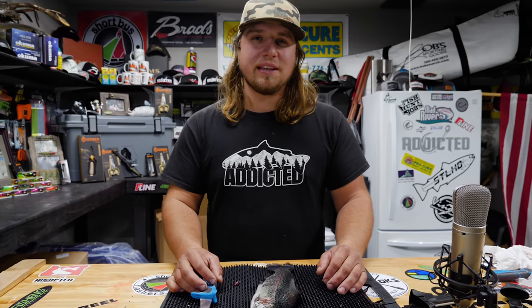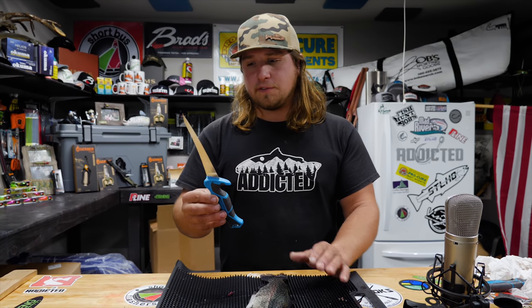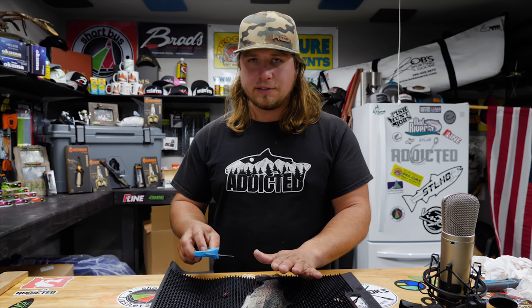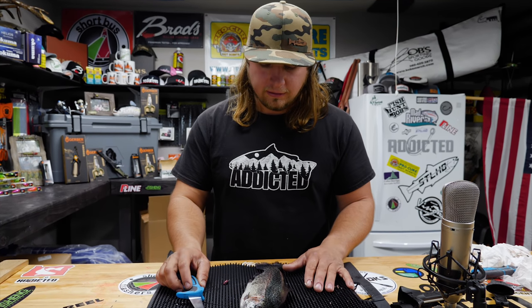Hey all you addicts out there, this is Jordan Koenigke with Addicted Fishing. Today we're coming at you with a tutorial on how to gut and clean a trout. First, what you want to start with is this six-inch Gerber fillet knife. It's the perfect blade length because you don't want one too long to work with as you're dealing with a small trout like this.